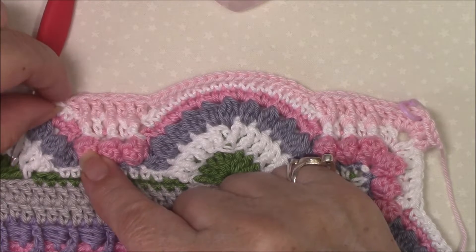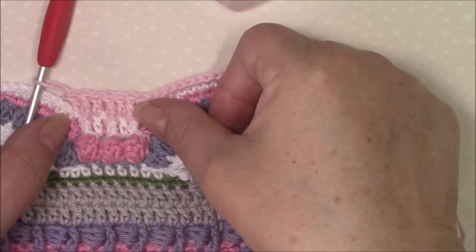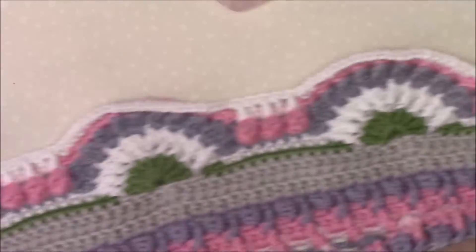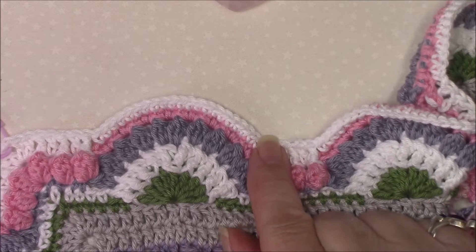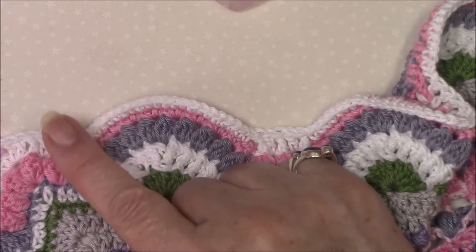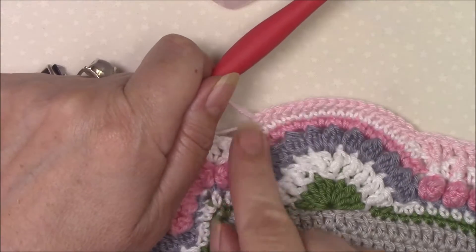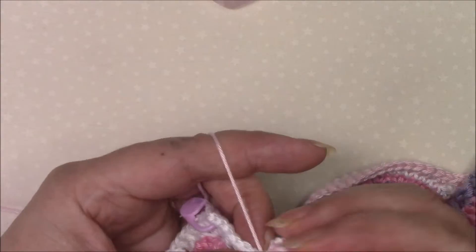Make sure your double crochet comes after because as we work up here these double crochets have got to sit straight — our increases are either side of those. Go ahead and do that four times, which is going to bring you to here. You're then going to repeat the skip two, single crochet in 17, skip two. Once you've made that last 17 single crochet around the last shell, we are going to skip the next two stitches, double crochet in the next stitch.